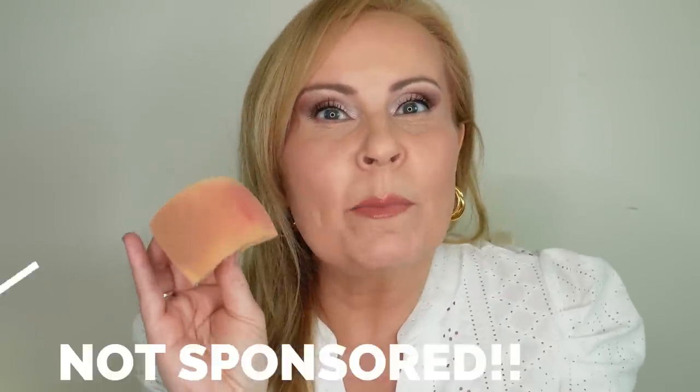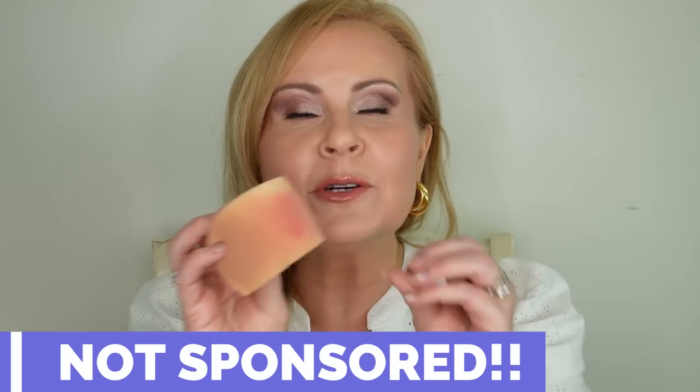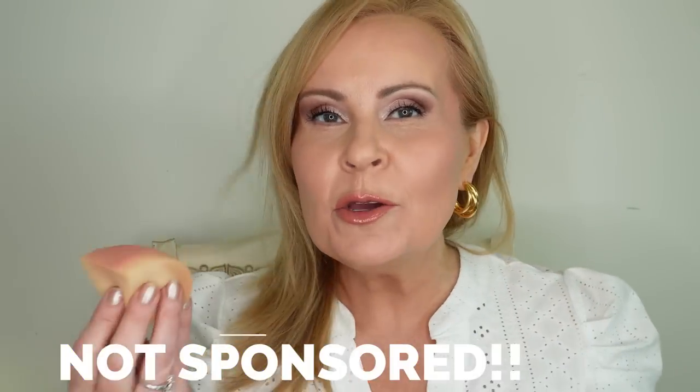Today we're going to be doing a wonderful tutorial with this thing right here, which looks basically just like a bit of memory foam — which it is — but this is the Stands Out makeup sponge, and I can't wait to talk all about this, show you guys it in action, and how much I am loving this.